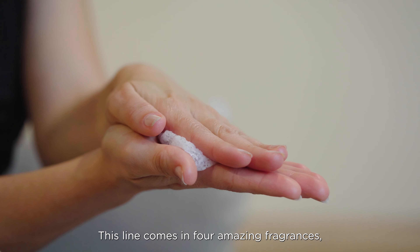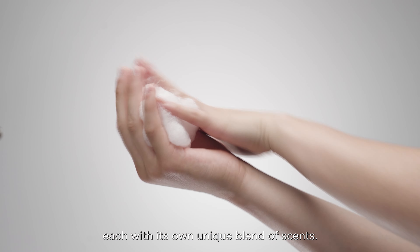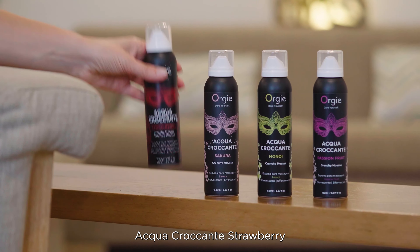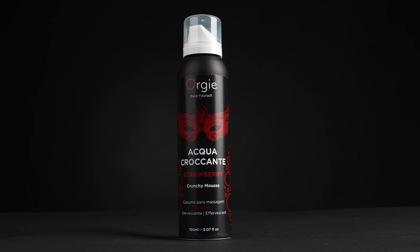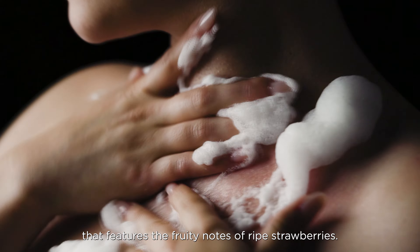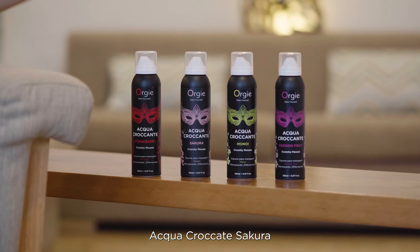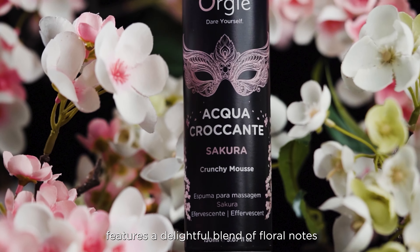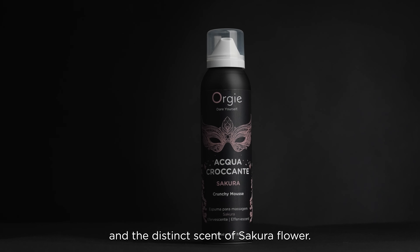This line comes in four amazing fragrances, each with its own unique blend of scents. Aqua Crocante Strawberry has a refreshing fragrance that features the fruity notes of ripe strawberries. Aqua Crocante Sakura features a delightful blend of floral notes and a distinct scent of Sakura Flower.